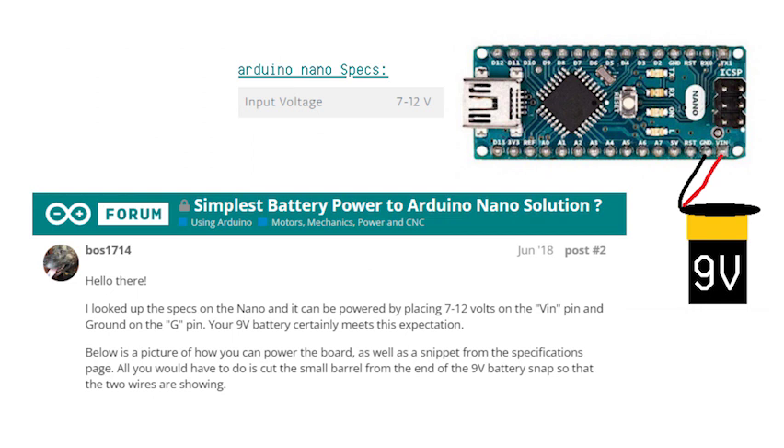Fun fact! According to the controller's specs, you can actually power the Arduino Nano with 7–12 volts from its VIN and ground pins. This is because the VIN pin goes directly to the input of the onboard 5-volt regulator.